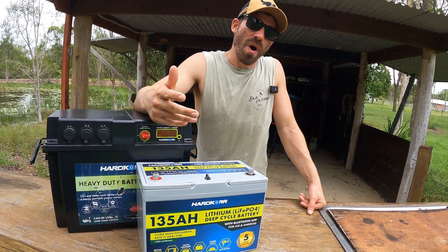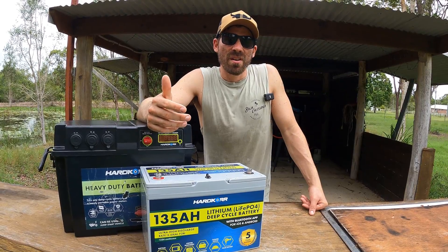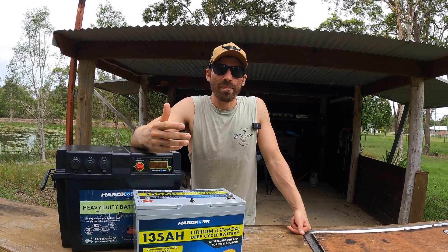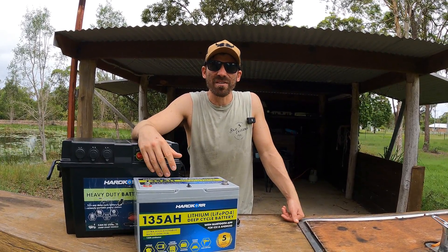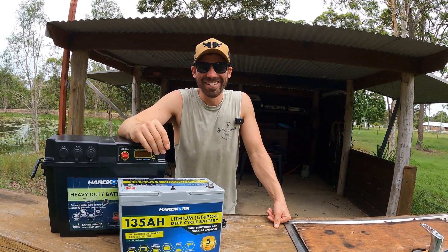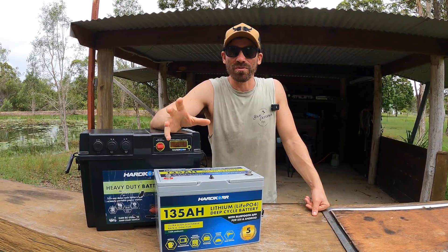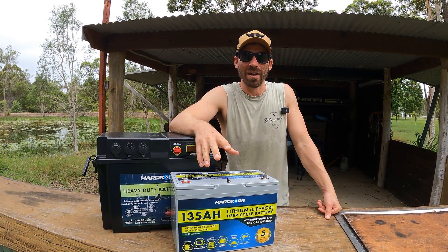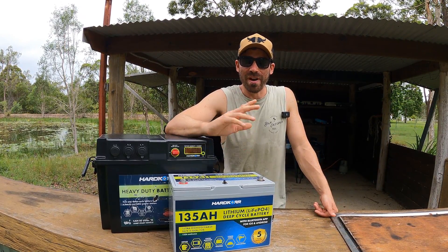One of the main reasons I went with this battery is I like having Bluetooth. For me it's peace of mind — I like being able to see all the data in front of me, what's being used. I'm a bit of a control freak, but I do like to know what's going on. Having Bluetooth built into the battery is really handy — not having to run a separate Bluetooth shunt just makes life so simple.